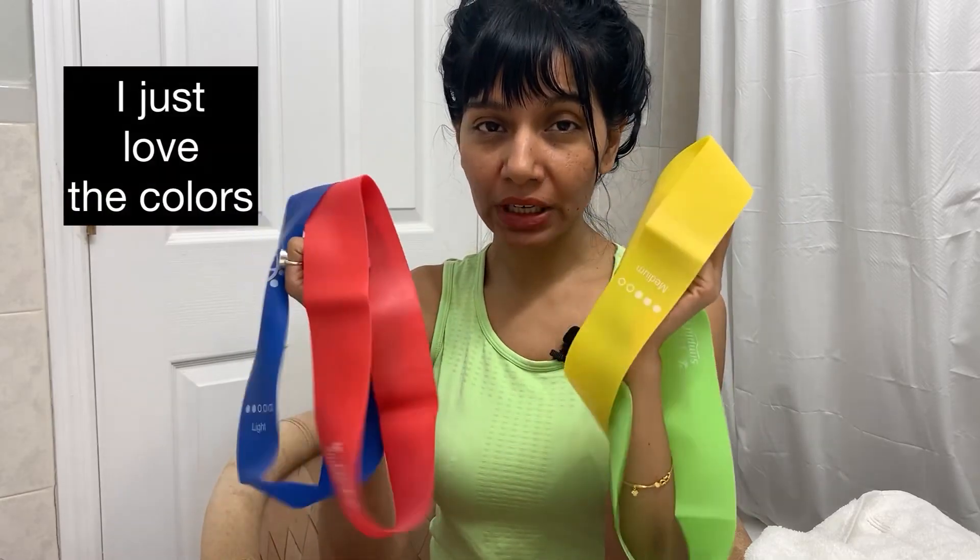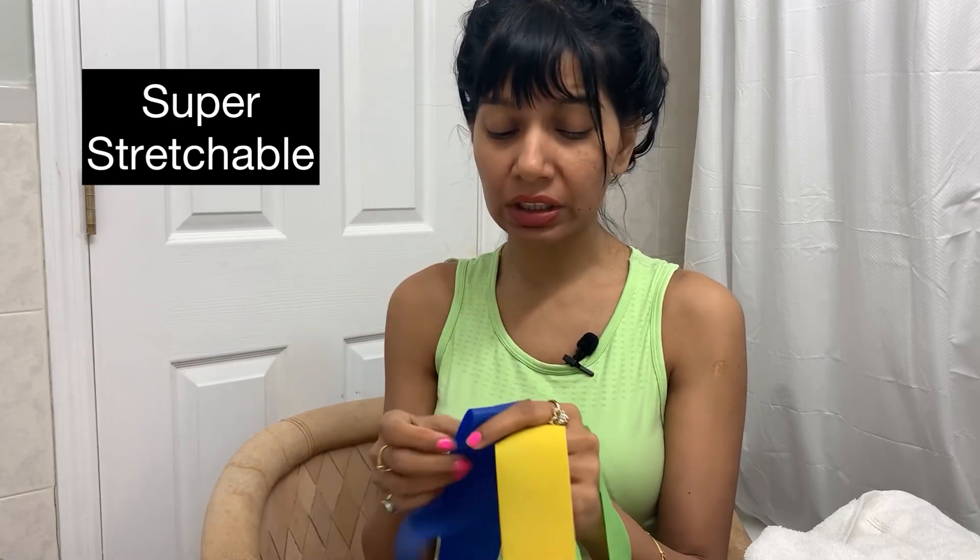Hi guys, today I'm sharing with you these really cute resistance bands workout bands. Aren't they so pretty? I just love these colors. I like the stretchability; the fabric seems soft and not irritating on the skin.